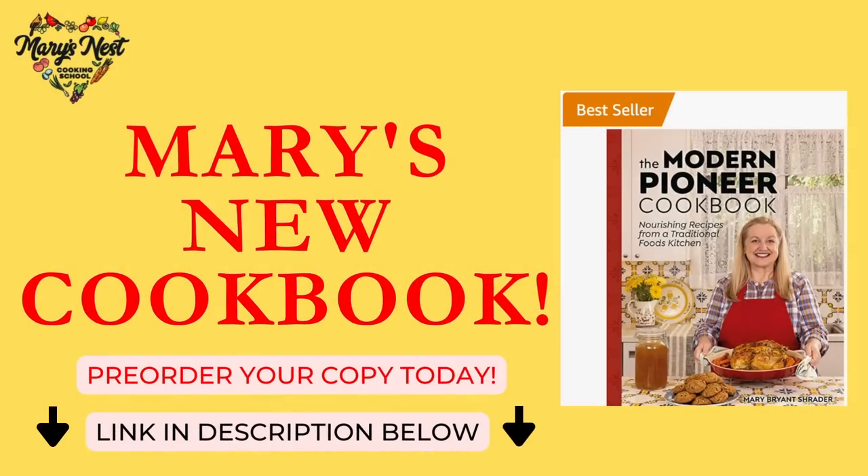Hi, sweet friends. I'm Mary, and welcome to Mary's Nest, where I teach traditional cooking skills for making nutrient-dense foods like bone broth, ferments, sourdough, and more. If you enjoy learning how to be a modern pioneer in the kitchen, consider subscribing to my channel and clicking on the notification bell so you'll know every time I upload a new video.